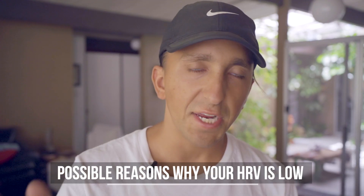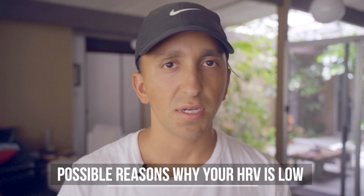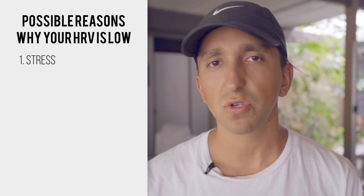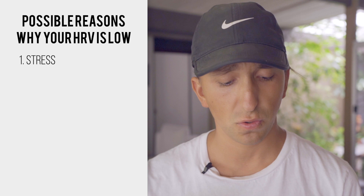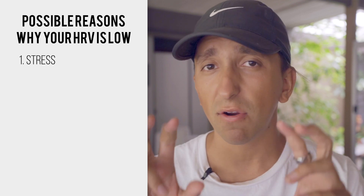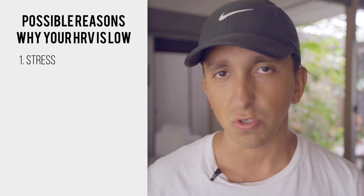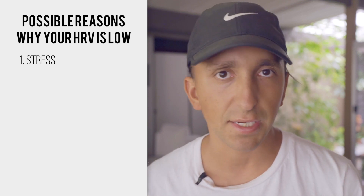Some of the reasons why your HRV might be low — and this isn't a comprehensive list, just the main things I see with people — is number one: stress. Whether it's mental, emotional, physical, environmental, chemical, or financial, however you're experiencing stress in your life, that is going to affect your nervous system and cause a decline in scores.